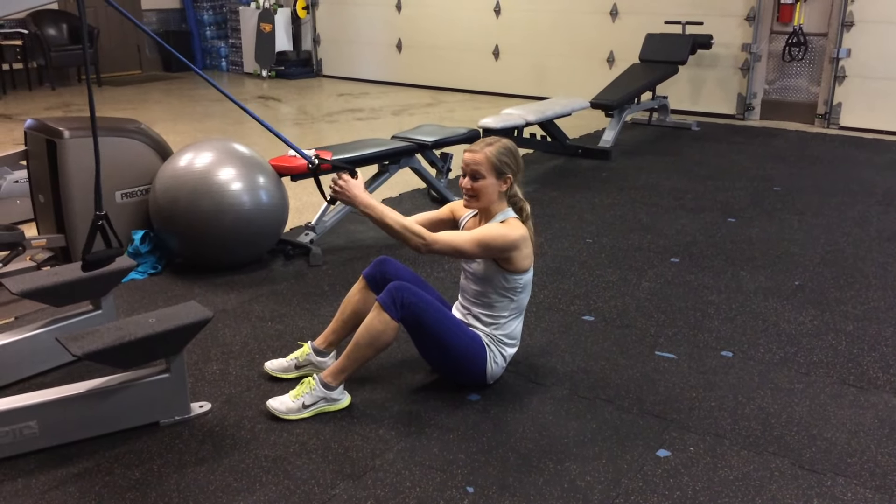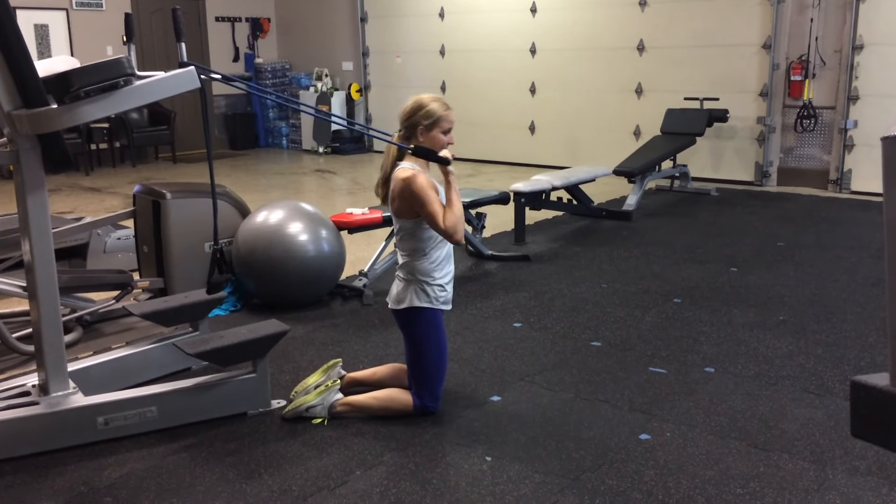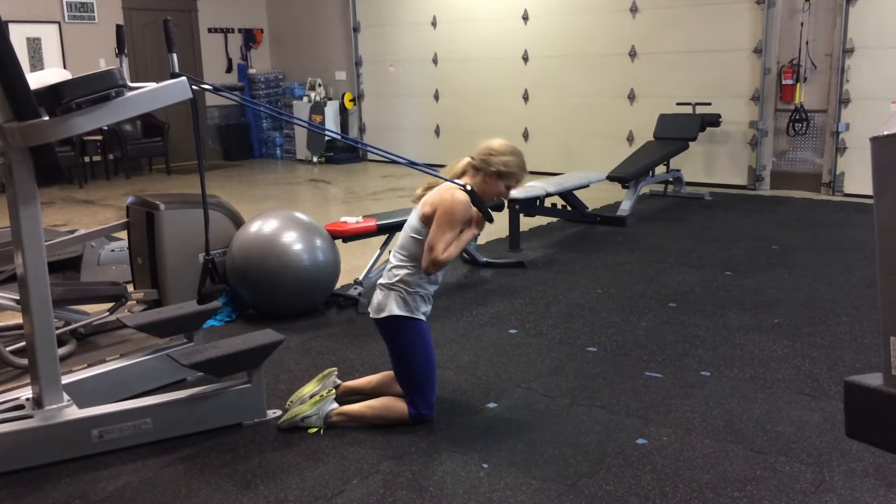The first one is going to be a crunch. If you have a band, stick it on something, bring them down and crunch up. You have 10 of these. Next, you're going to flip around, grab your handles in front of your shoulders and you're going to crunch forward. Try to keep your hips forward so you don't come back. Keep those hips forward and really pretend like you're coming right over a ball. You've got 10 of these.